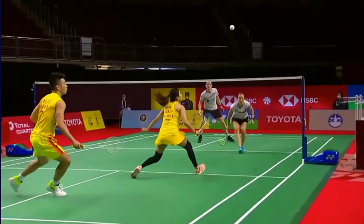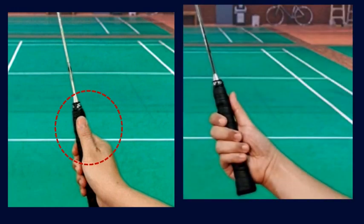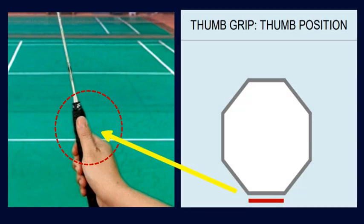The thumb is placed at the back of the racket handle, with a slight gap between the hand and the racket handle. This is the thumb position for a thumb grip.